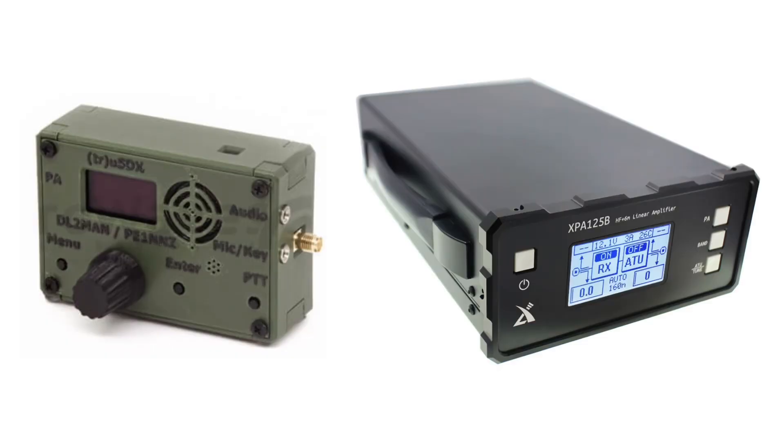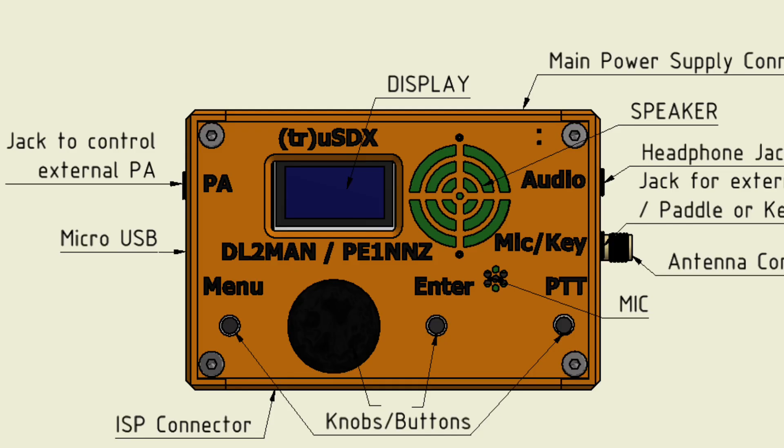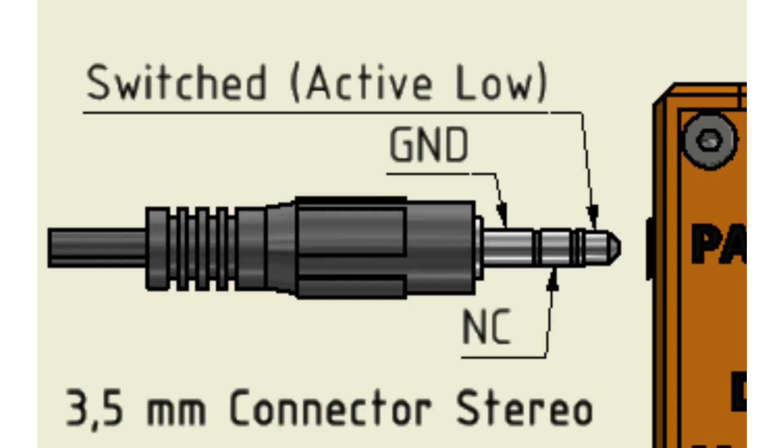Driving a linear amplifier with my TrueSDX turned out to be easier than I thought it would. Connecting the transceiver to my Zygu XPA125B amp just took some research on which PTT cable to construct or purchase. I referred to the TrueSDX manual on DL2MAN's website, dl2man.de. He has some great illustrations and drawings showing all the connection ports and their purpose, as well as excellent diagrams showing the pin connection diagram of the jack required to drive an amplifier.